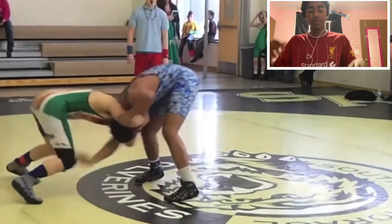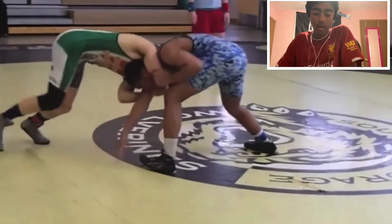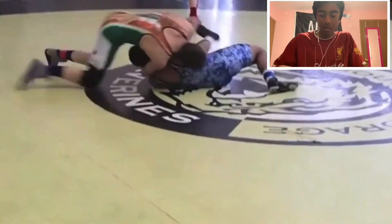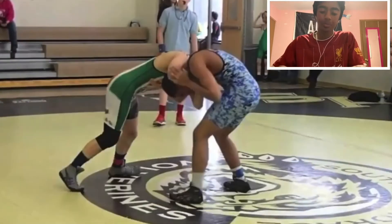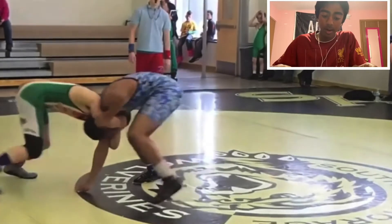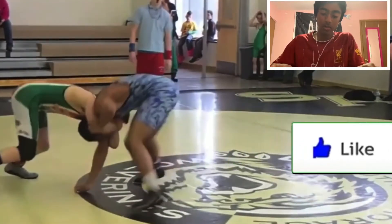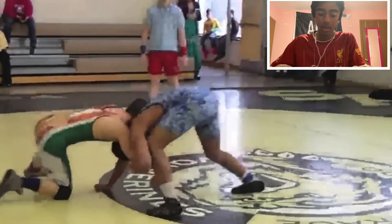First move: getting green in a front headlock — pretty tight front headlock — then he hits a nice clean gator roll. Let's break that down. First thing you've got to do: nice snap down and you've got to make your opponent post. Post a knee, an arm — in this case it's an arm — something's got to post if you want to make this move work.